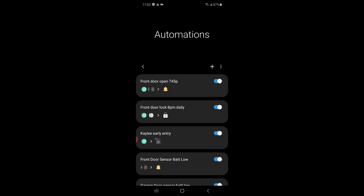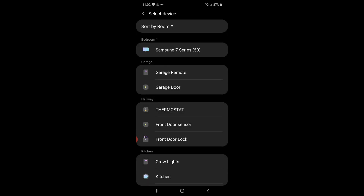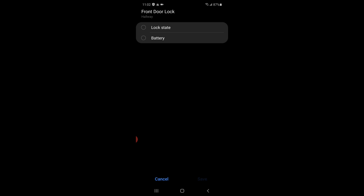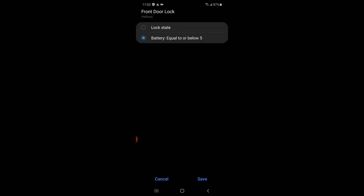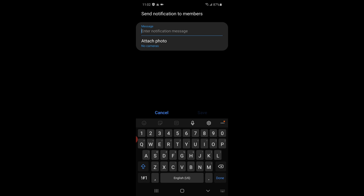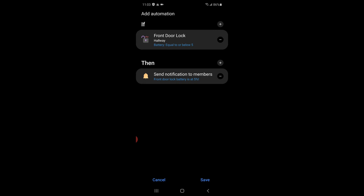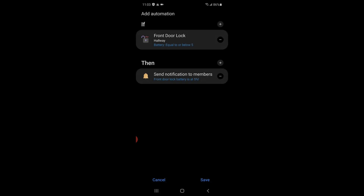Now let's do a quick automation to tell us when the battery is low. If device status — we will pick the front door lock — we can choose lock state or battery, so we'll choose battery. If the battery is equal to or below 5%, we'll save that. Then we again want a notification — notify members — and I will get a message that says front door lock battery is at 5%. Save that. We'll name the automation Front Door Lock Battery Low. Easy peasy.